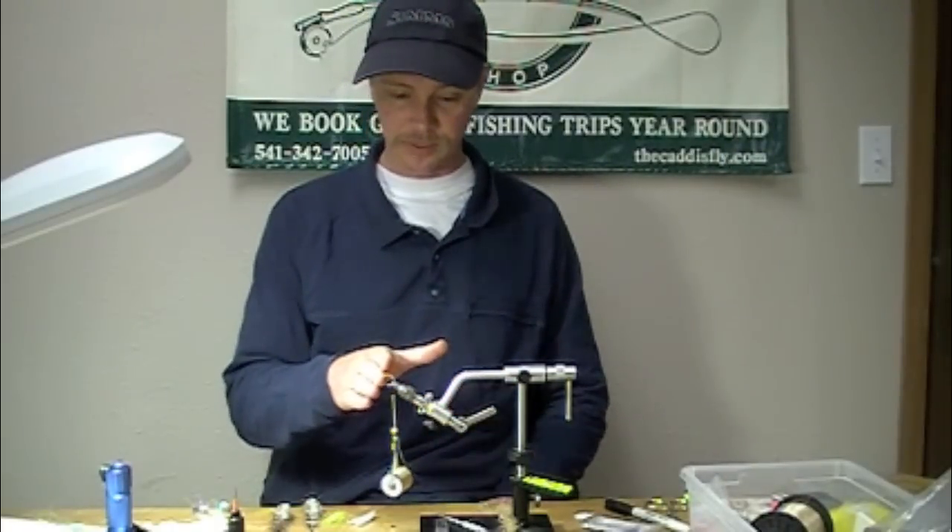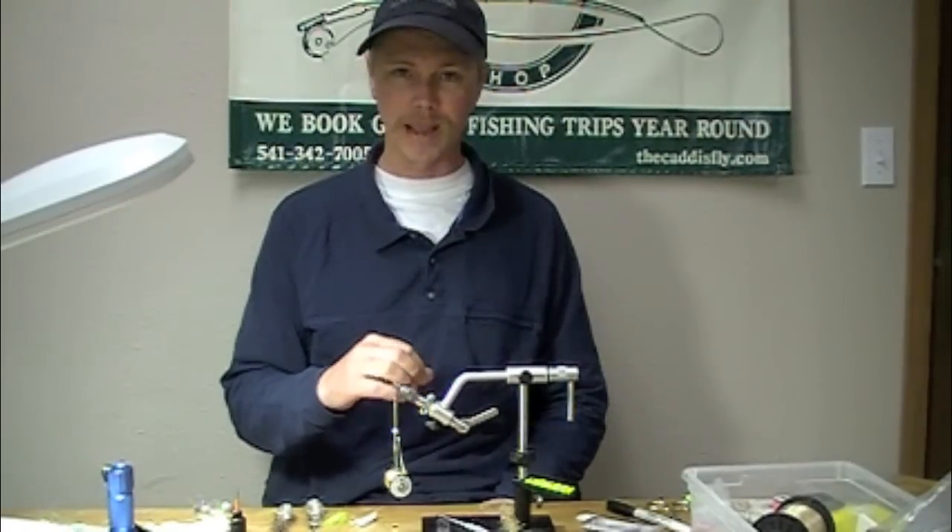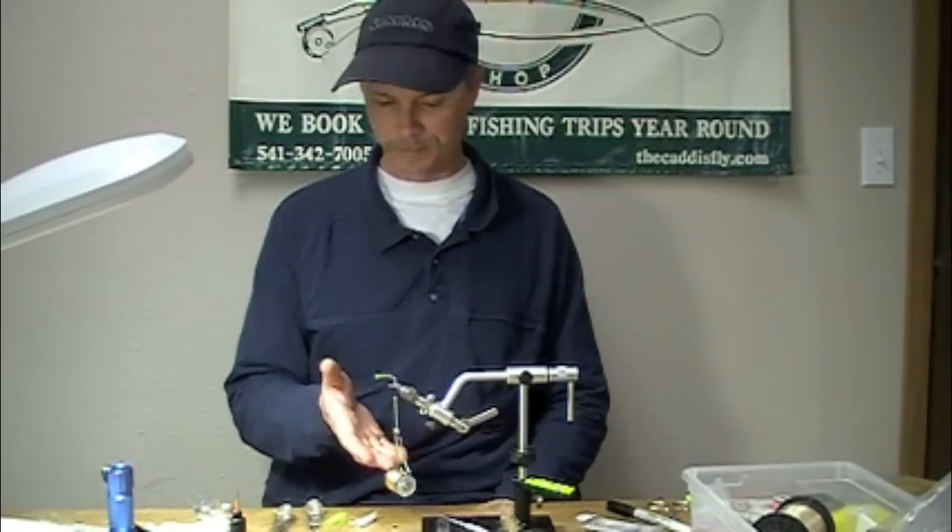We've got an SC15 in the vise. We've covered the entire surface with 150 denier beige lagreton — but essentially it's tan.